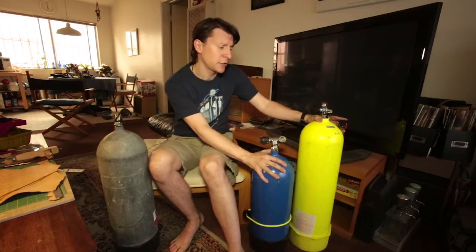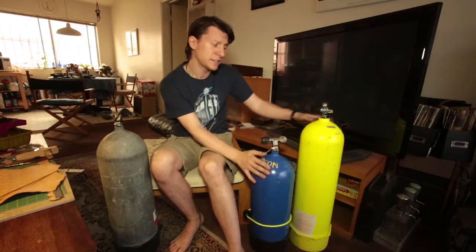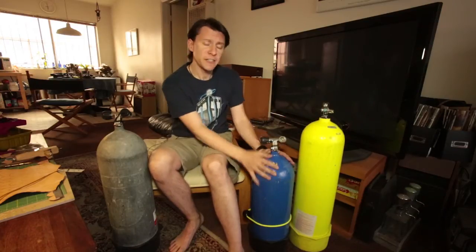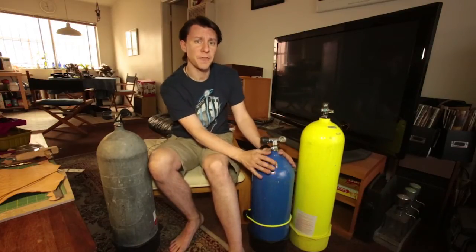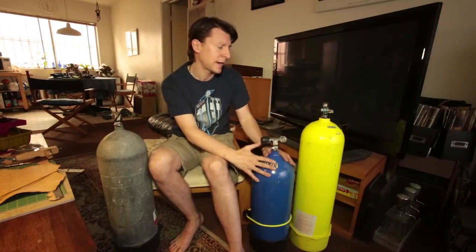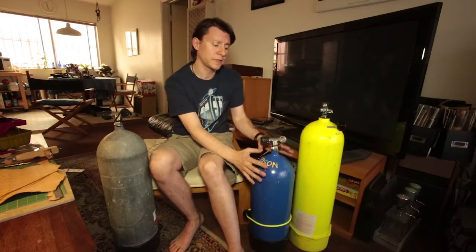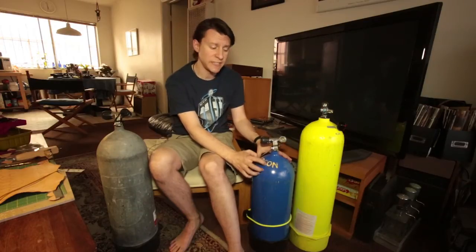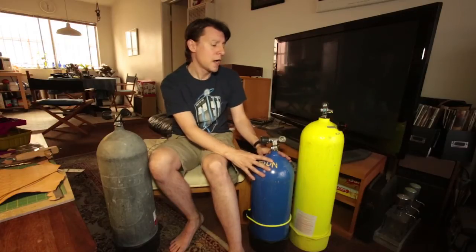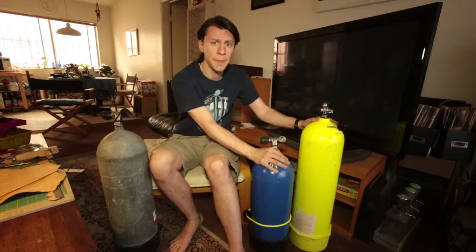These two scuba cylinders hold the same amount of air — they hold 80 cubic feet. This is a steel 80 and this is an aluminum 80, and as you can see this one is actually larger and taller while this one is smaller. This one holds air at 3,500 PSI — pounds per square inch — and this one is 3,000 PSI. Steel can hold air under higher pressure and be condensed more easily, so it can go to 3,500 PSI. These hold the same amount of air.